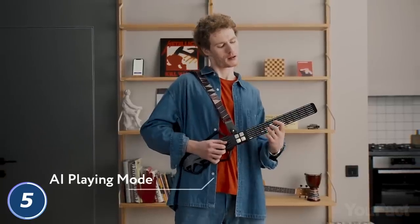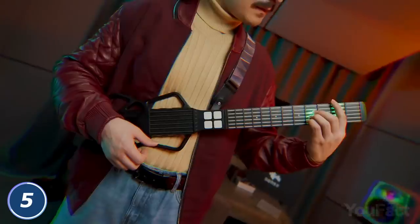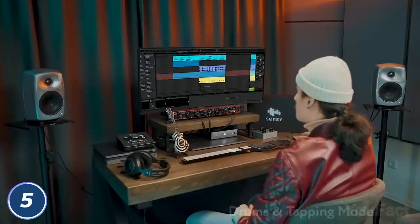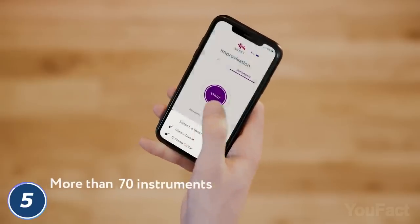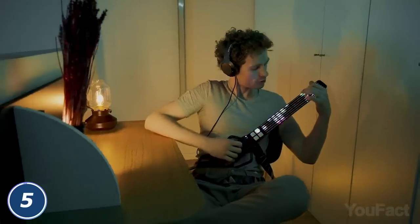Or let the AI turn your random finger movements into a perfect melody. Don't forget to tilt the guitar — as if you're David Bowie — to apply some extra effects. Want more instruments for your brand new song? Use the guitar as a piano, or let it sound like 70-plus other instruments if needed. You have around 12 hours on a single charge to explore all the possibilities.